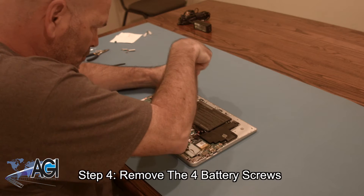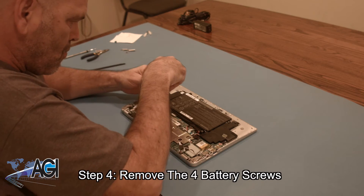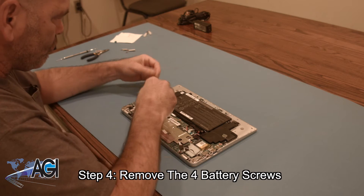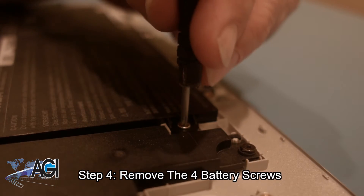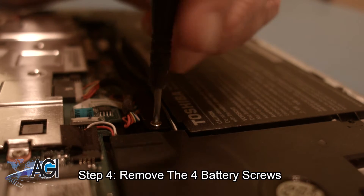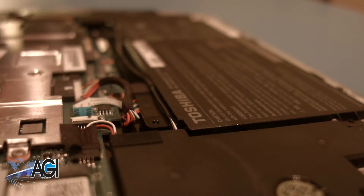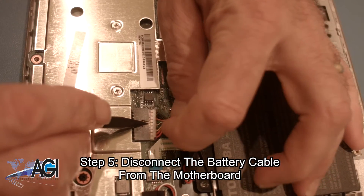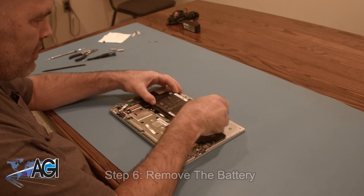Now, you will remove the four battery screws. Next, you will disconnect the battery cable from the motherboard. You can now remove the battery.